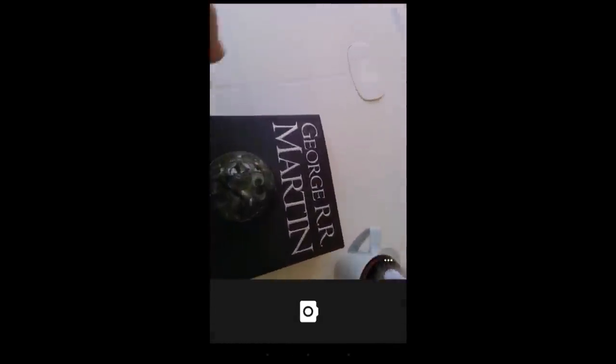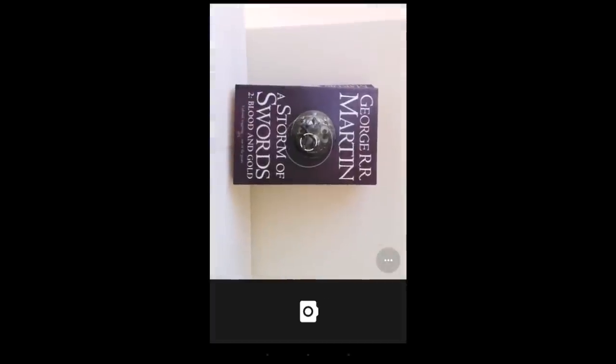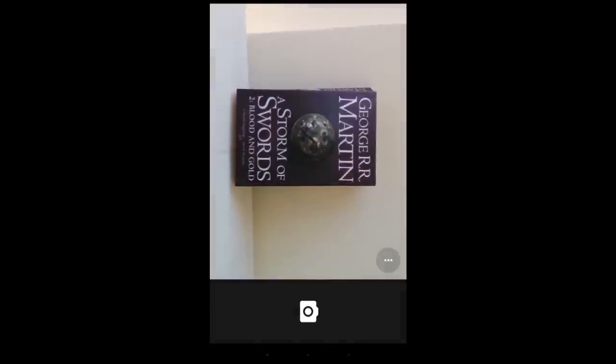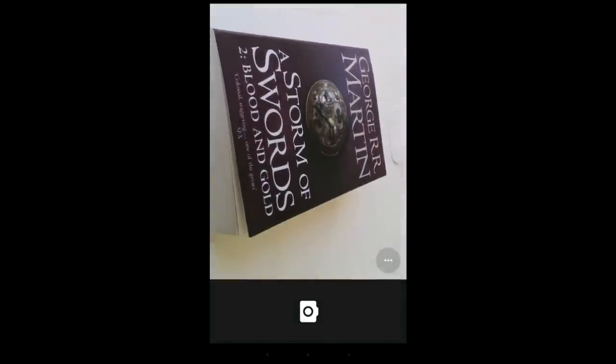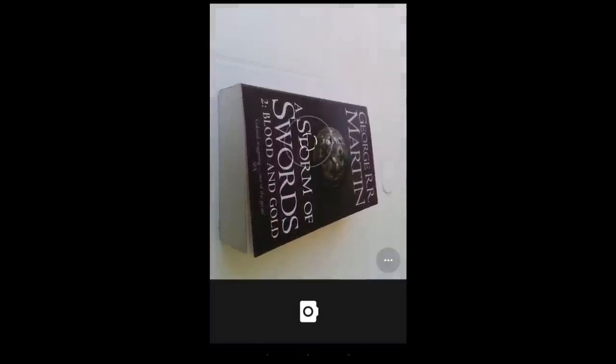Something many users don't know is that you can use the volume buttons on your smartphone to snap a photo. Let me zoom in on the book and just hit the volume button to shoot a photo — there you go. This works with most Android phones and iPhones — you just use volume up or volume down. This is particularly helpful for selfies, as it helps stabilize the image and avoid blurry results.